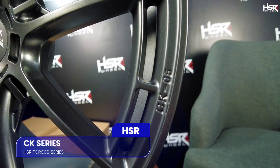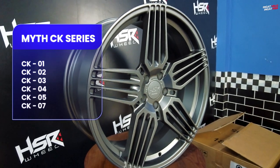Episode kali ini kita akan membahas, kita akan unboxing CK Series — dari HSR Forge, Mid Series. Ada CK 1, CK 2, CK 3, CK 4, CK 5, dan CK 7. Langsung aja kita lihat apa saja velg-velgnya, modelnya seperti apa, dan bisa untuk mobil apa saja.